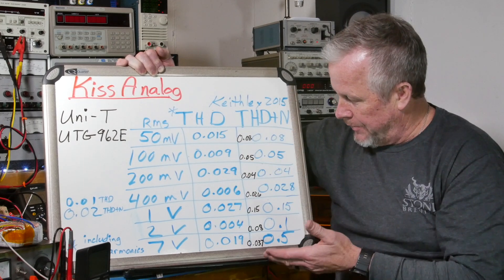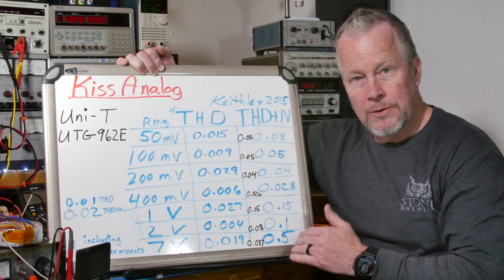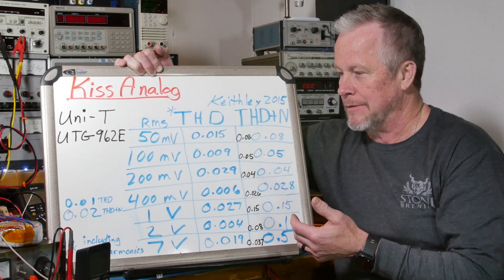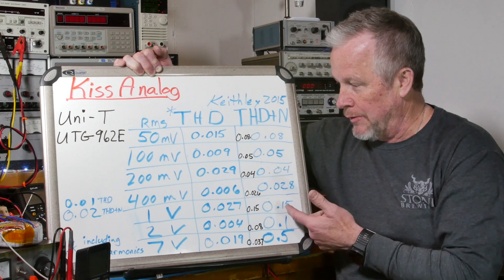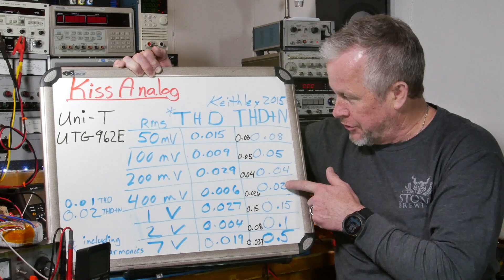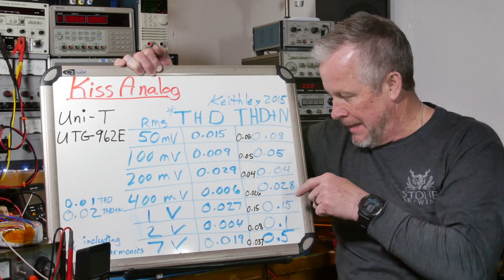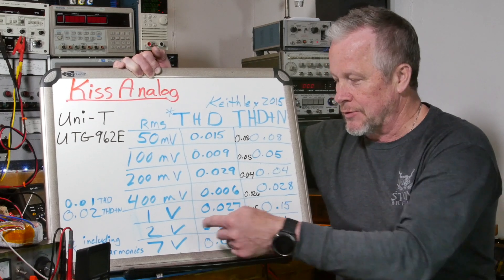Things look pretty good all the way through. The THD plus noise — I only went up to about 550, less than 600 millivolts at max power. In testing to follow I might go up to 1 volt. It kind of jumped between 400 and 100 millivolts and really started creeping up right around 1 volt, then ramped up and kind of stayed there. It jumped up at 7 volts — 7 volts were a mess.